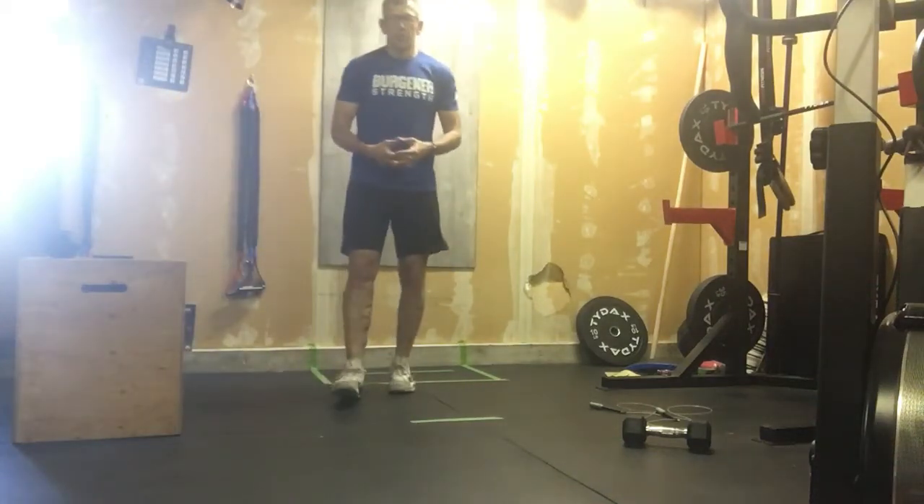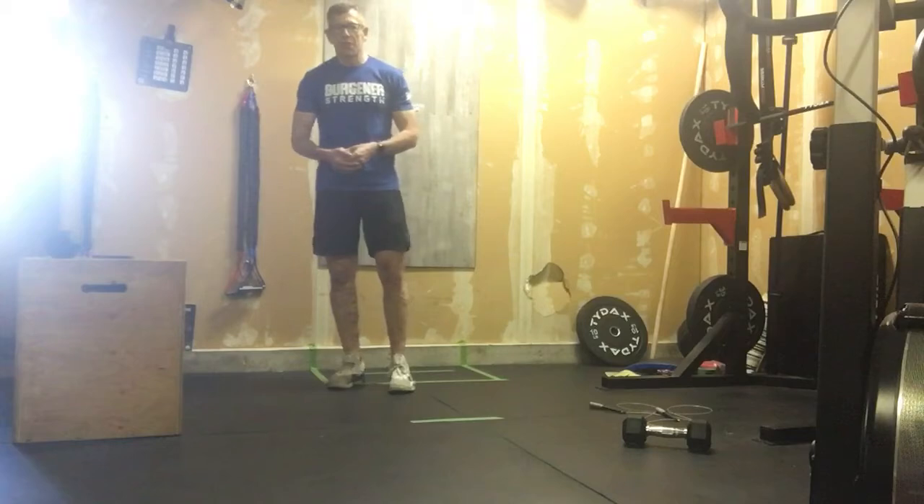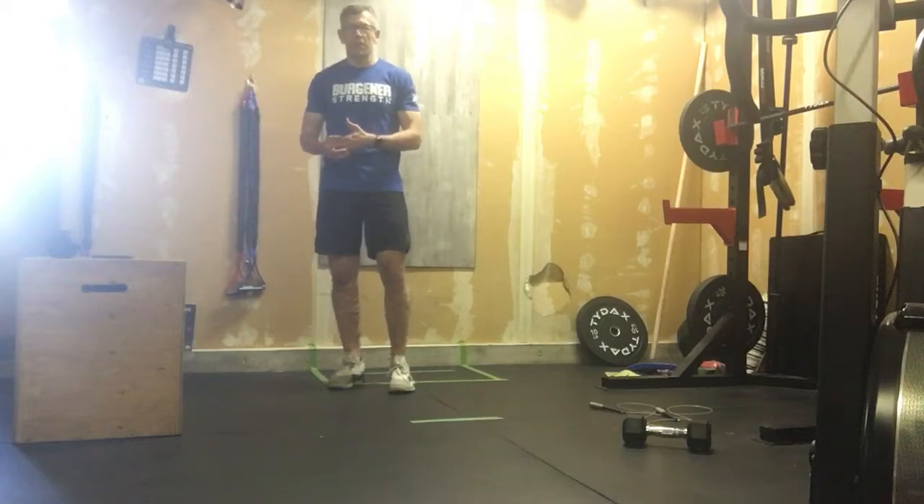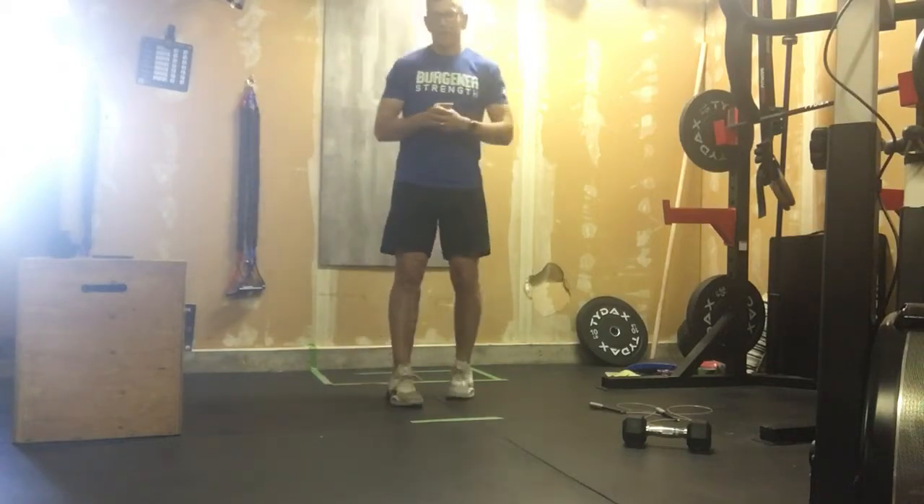All right, so we did some jumping, we did some squat snatches, definitely some legs and some shoulders. We're gonna turn that over and we're gonna create just a little bit more of an arm pump. You're welcome Kevin, I know that's your favorite.